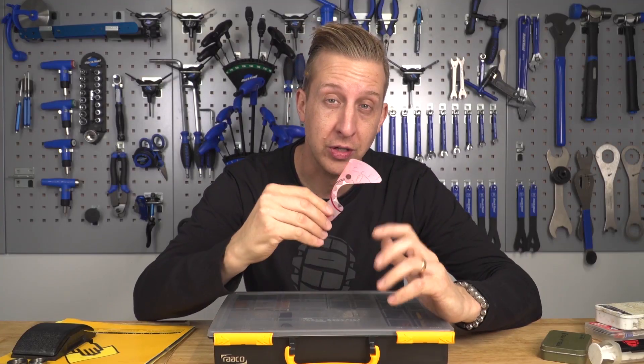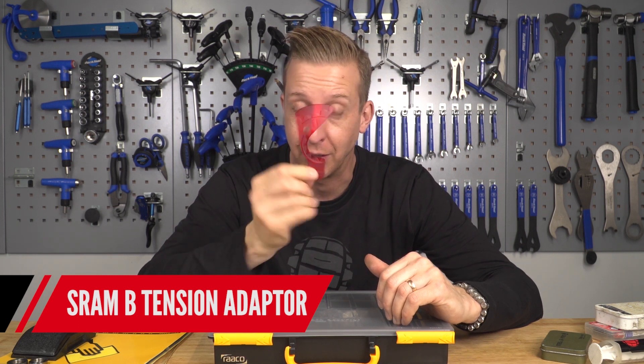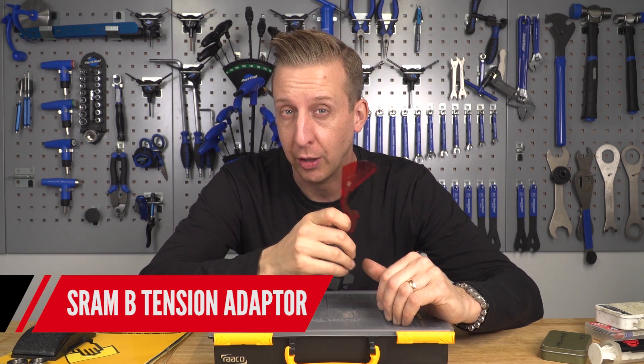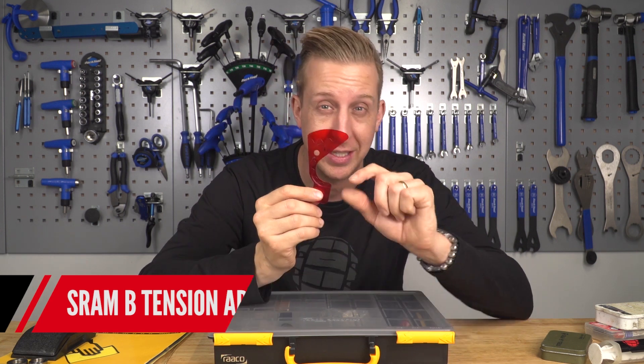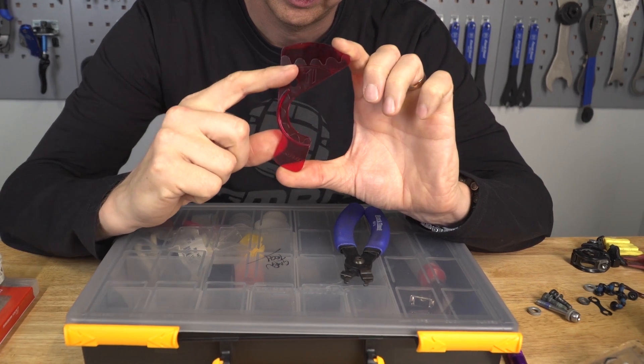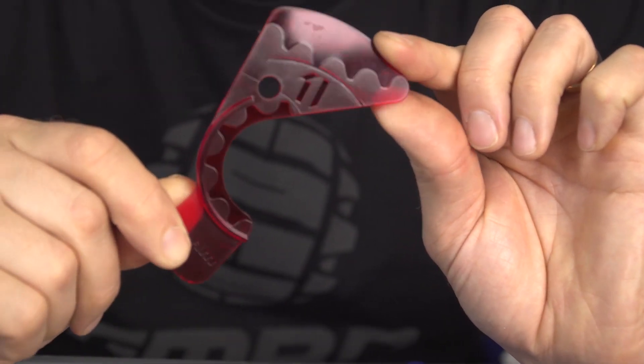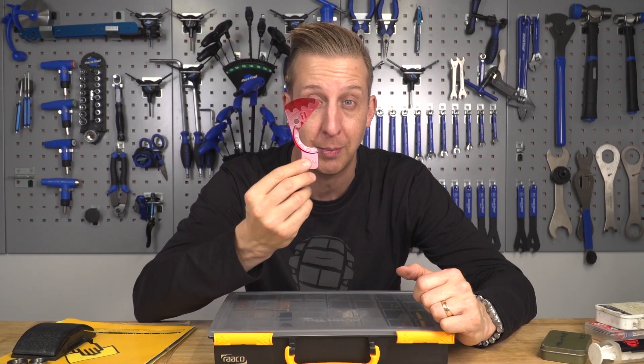The SRAM B-tension adjuster plate is a really useful tool to have. The setting is about a 15mm gap, but if you have this tool you've got a visual aid to do it — it's a no-brainer. Worth having, and if you see one, snap it up. It's just a bit of plastic but well worth keeping in your toolkit.